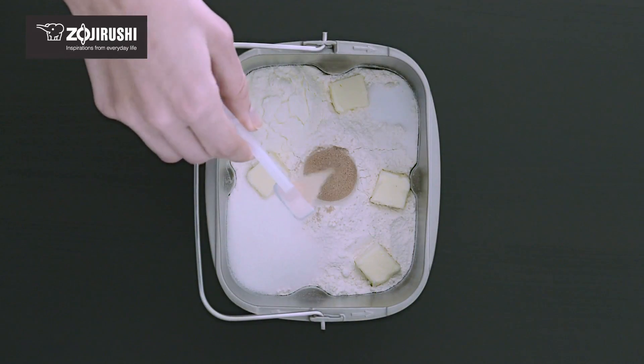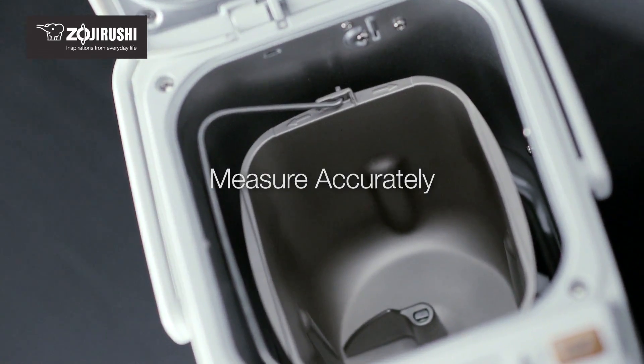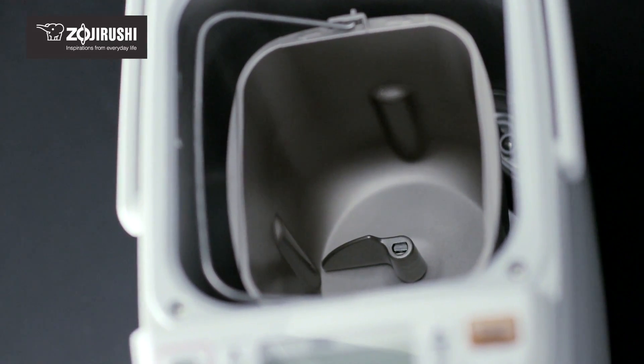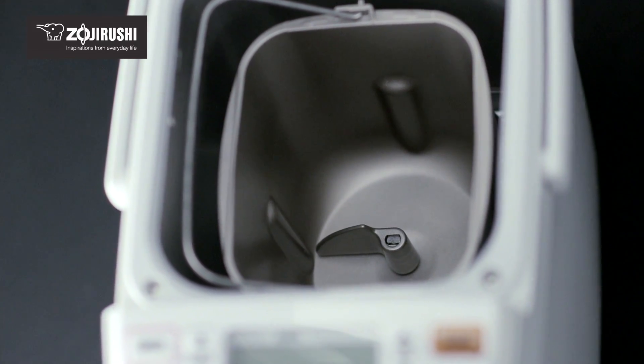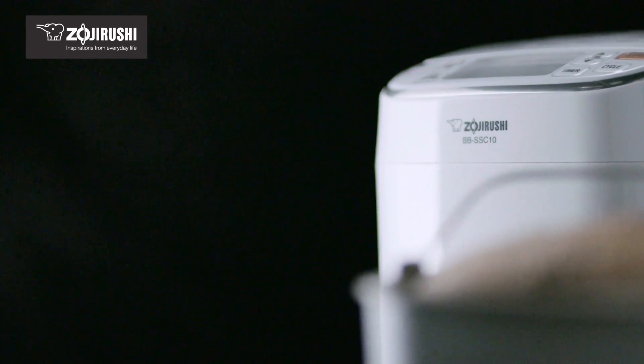Yeast is best stored in the refrigerator. When making bread by hand, it's easy to add more water or flour as needed to create just the right dough consistency. With a bread maker, you may not be able to make these fine adjustments during the bread making process, which is completely automatic.